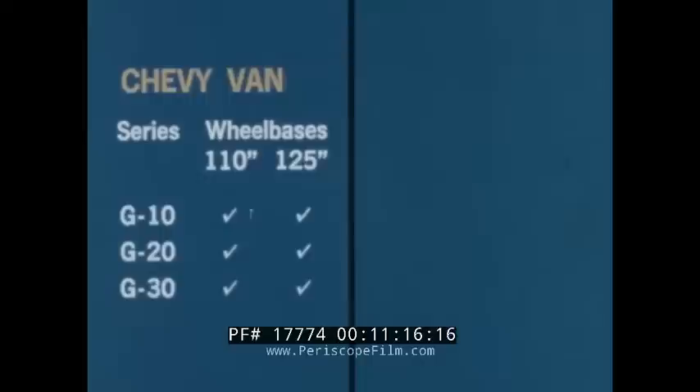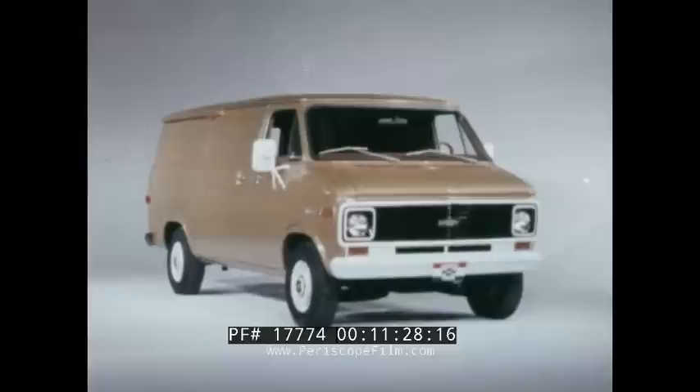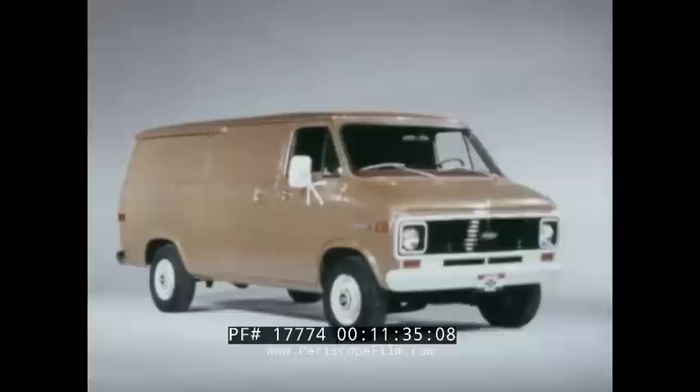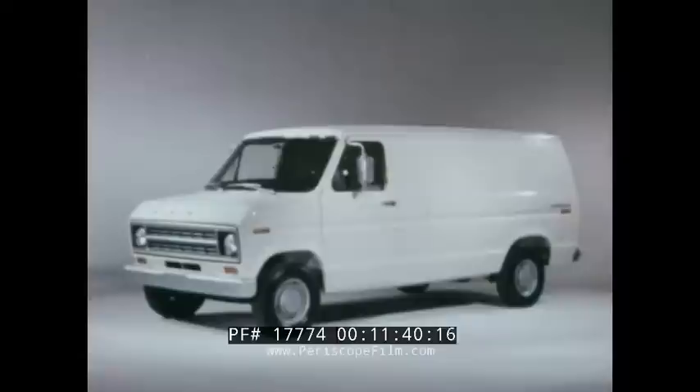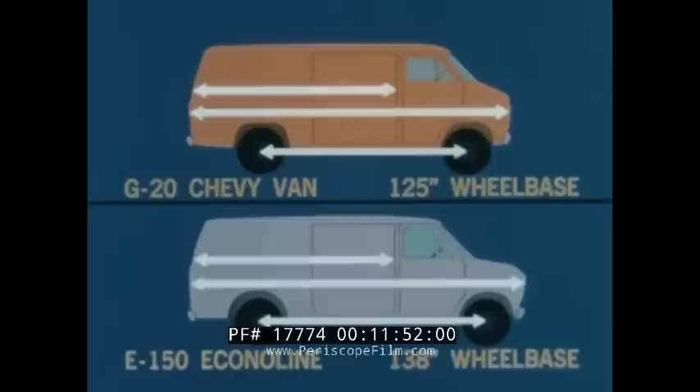Chevy vans are offered in three series and two wheelbases — 110 inches and 125 inches. EconoLine vans are offered in four series and two wheelbases — 124 and 138 inches. Here's Chevy's best-selling van, the G20 on a 125-inch wheelbase, which has a longer load length than Ford's most comparable model, the E150 EconoLine on a 138-inch wheelbase. This EconoLine has a 13-inch longer wheelbase and is almost six inches longer in overall length, yet the box dimensions of both vans are approximately the same.